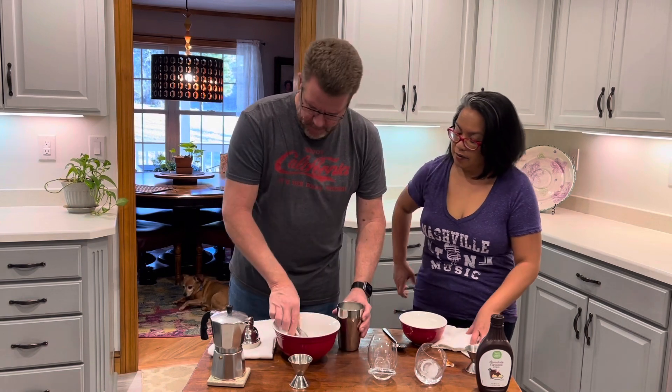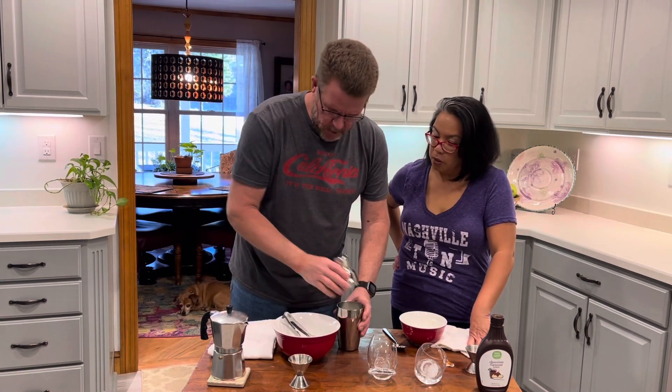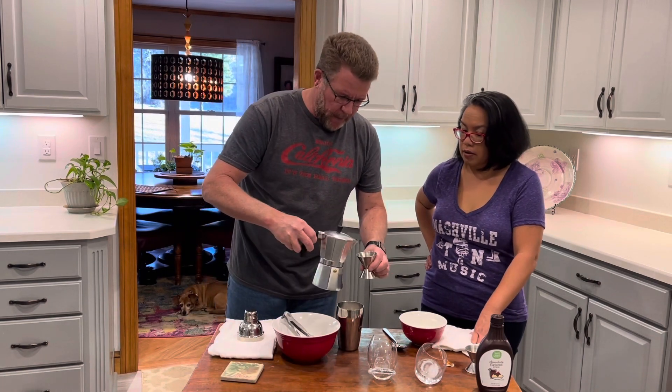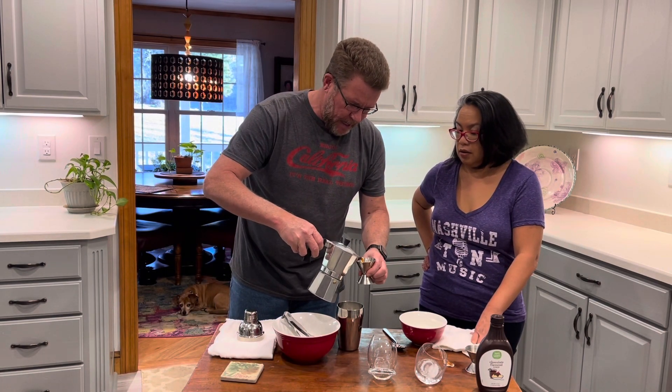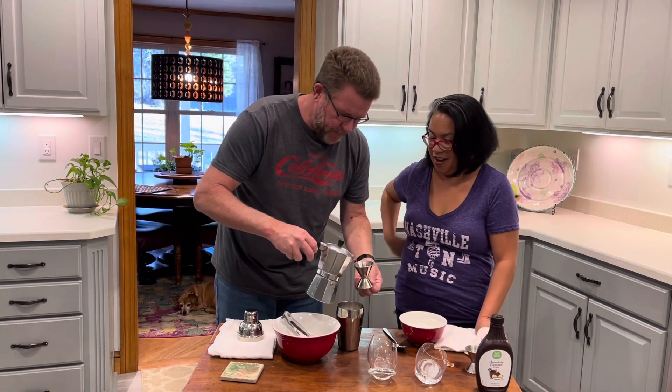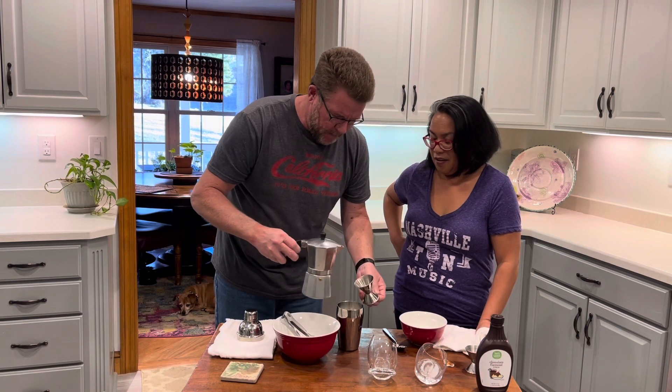We're going to do two ounces. Did you put the espresso in there? Not yet — two ounces. Let's go two. Look at that, it's very hot. About two ounces — I got to hold that from the bottom. A little bit more. That's about two ounces.